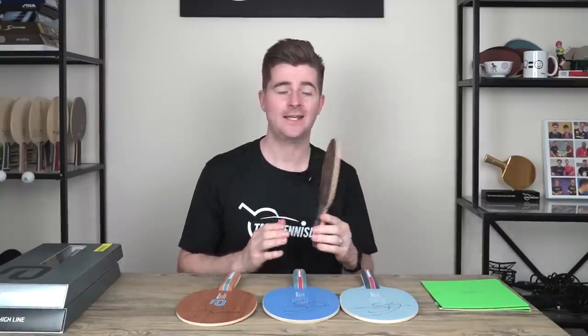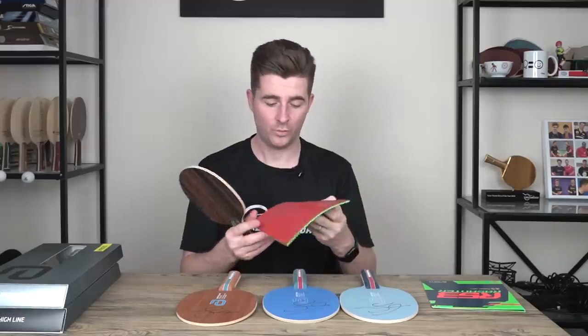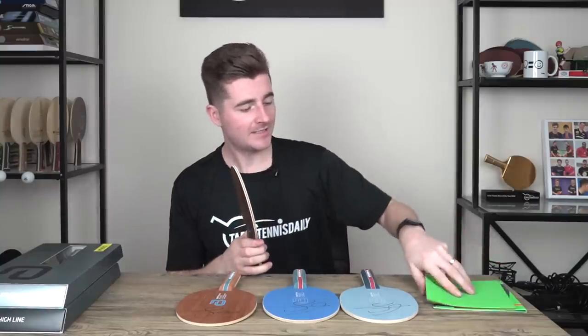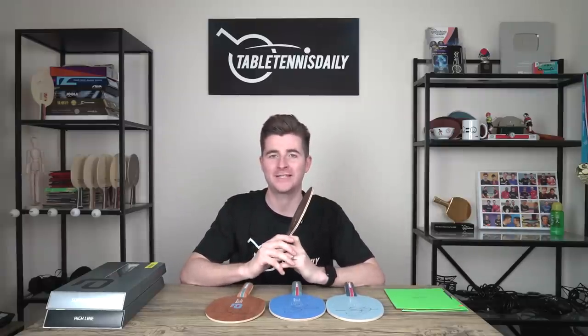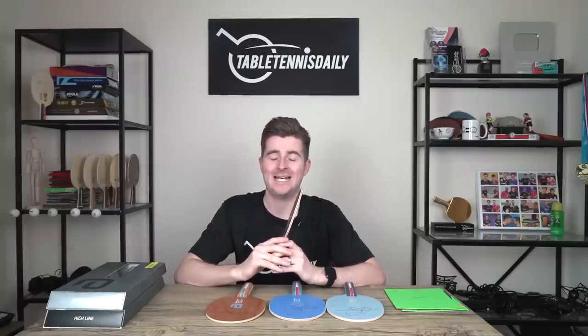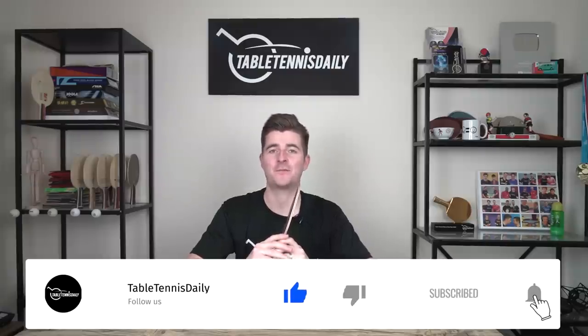Carbon and wood blades just come down to personal preference. Simon pairs his Supreme Line blade with the Rosanta R53 rubber, which is a 53 degree sponge — so it's hard. We recently released a review on this, so be sure to check that out in the links below. Hope you enjoyed this video review. Simon, what a top guy — a massive thanks to Simon for his time. Let us know in the comments below what you prefer, a carbon or a wood blade. Be sure to like and subscribe, and stay tuned for many more video reviews here on Tabletons Daily. Thanks for watching.